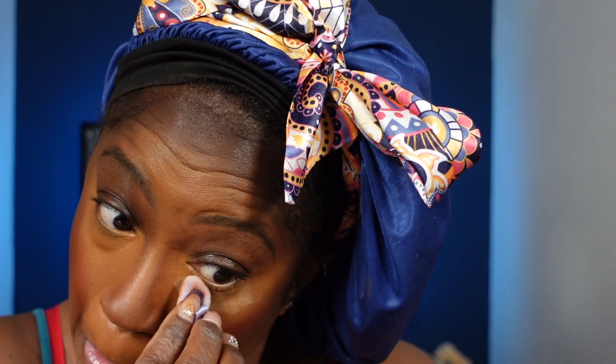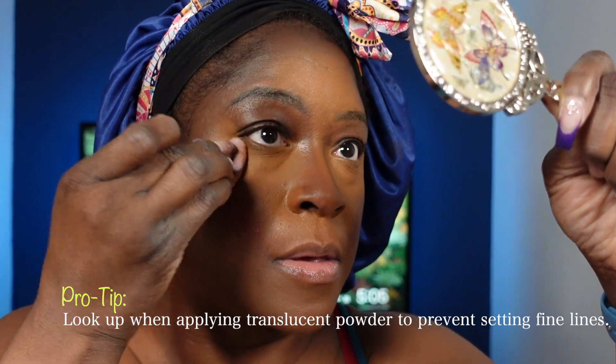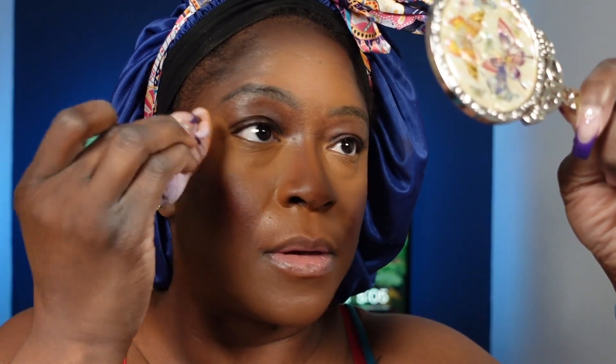Now let's get into our powders. First things first — I apply a translucent powder under my eyes. Make sure you also look up when putting on translucent powder because you do not want to set fine lines. The reason I use translucent powder is because I don't want to change my contour color. If you put on a colored powder over your contour, it changes the color of your contour.